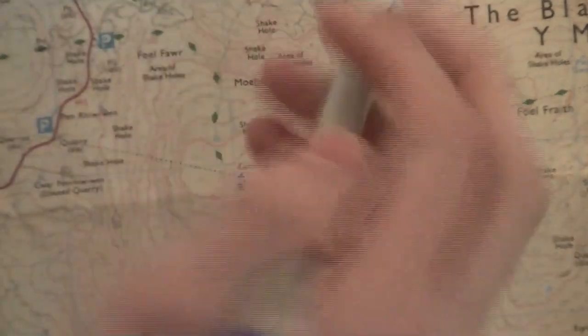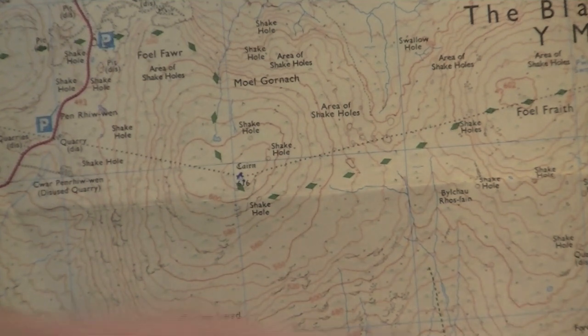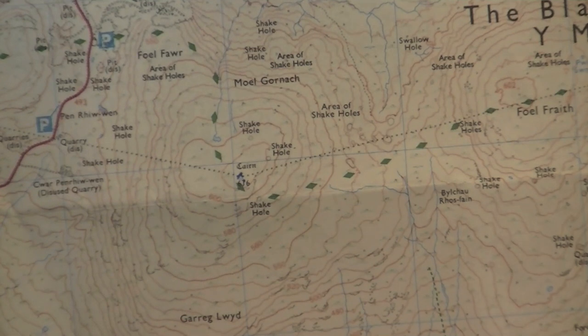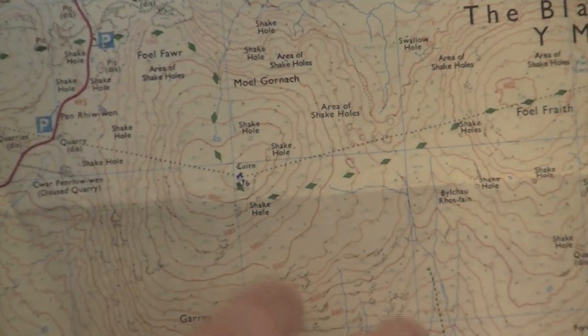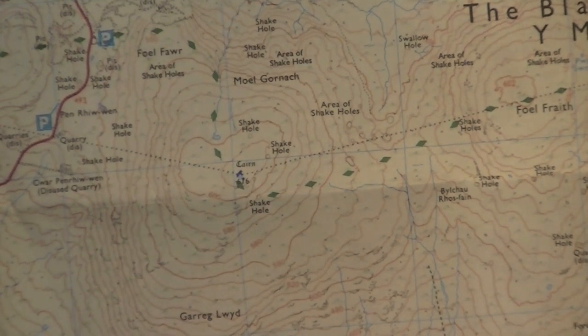If you imagine these 10-metre lines here are fairly close together, that means the terrain must gain height very quickly. The lines on the other side are not quite as close — they are shallower, much less steep.